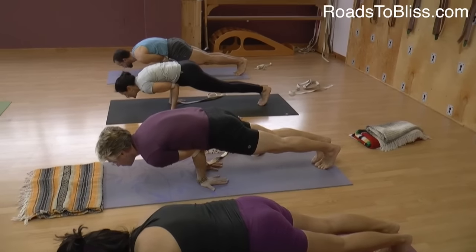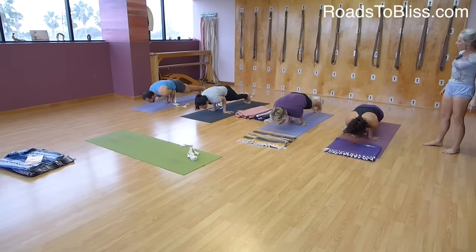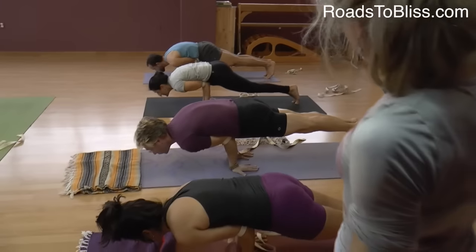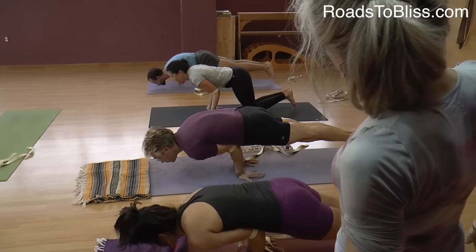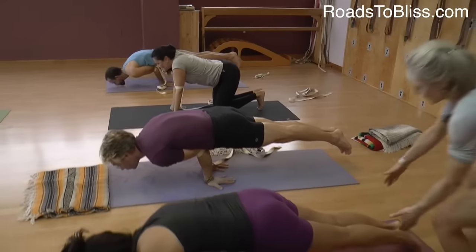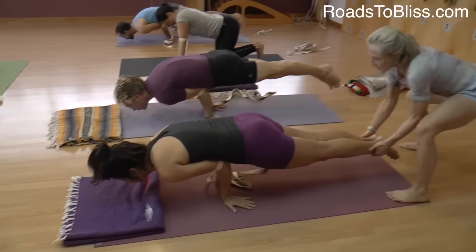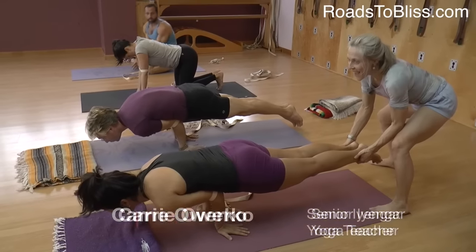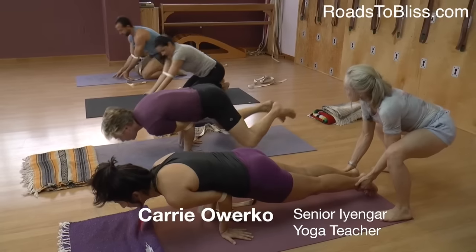It's like Chaturanga Dandasana, sort of. And then shift forward towards the tips of your toes, and firm the back thighs to raise them — engage them. Tailbone towards the floor. Collarbones forward. And then down you come.